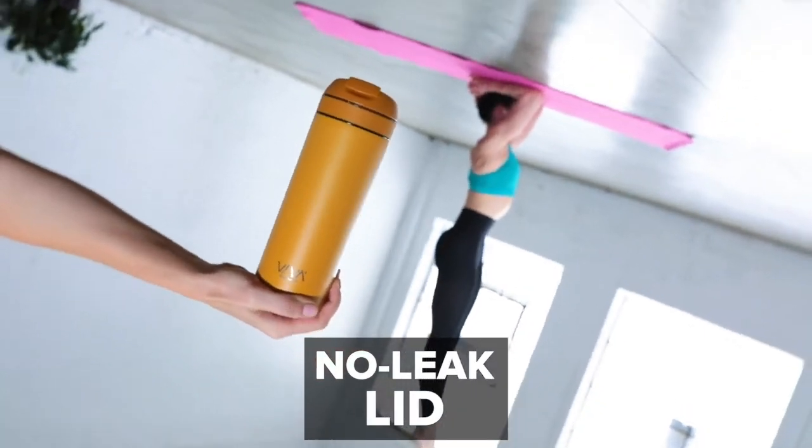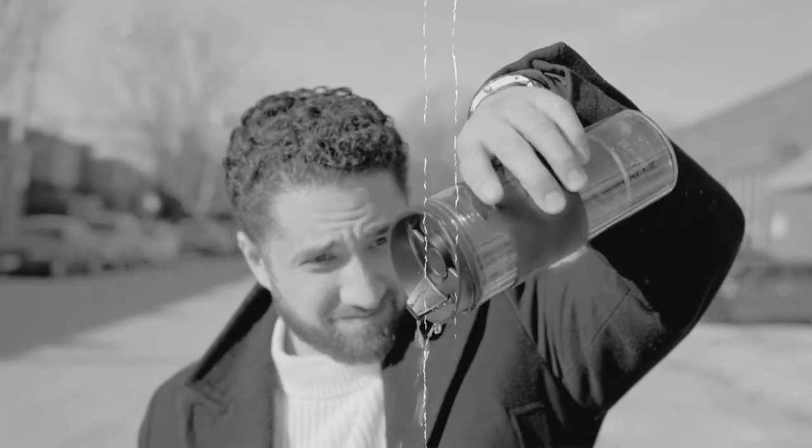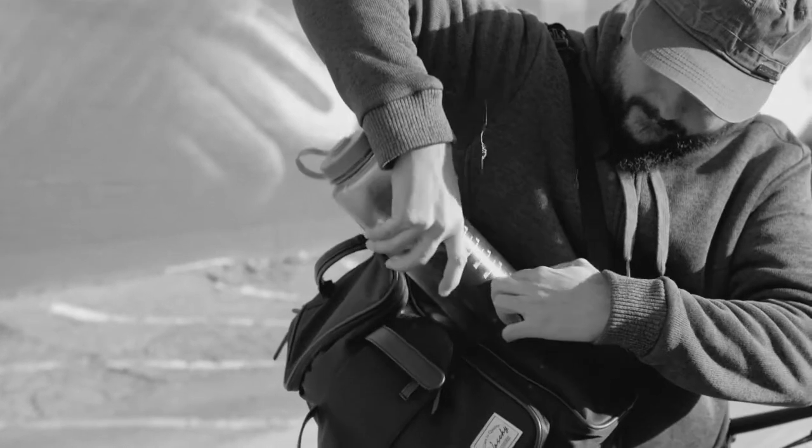And our no-leak lid even passes the shirshasana test — so that means no leaking, no slips, no cluttering.